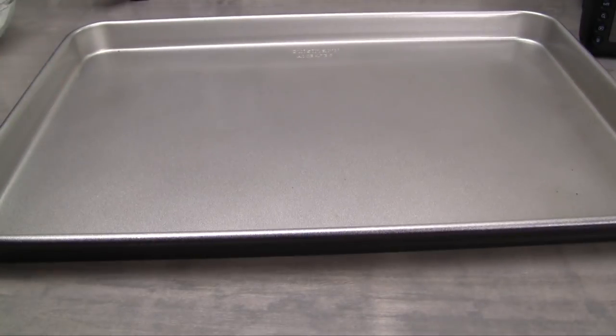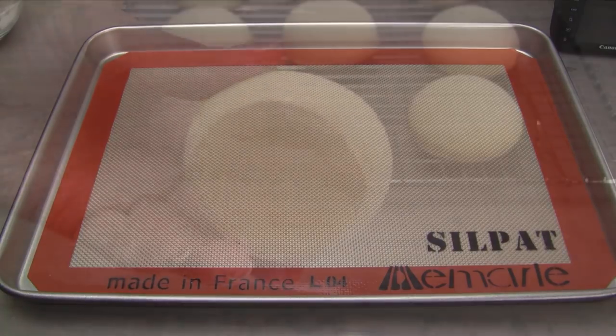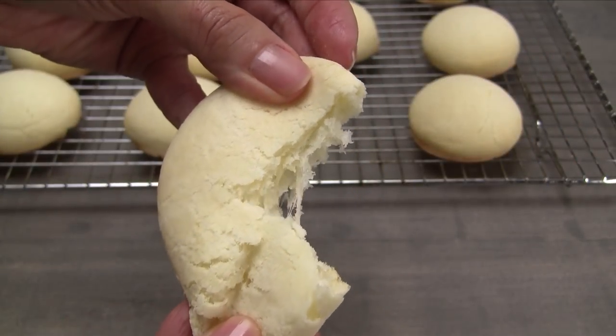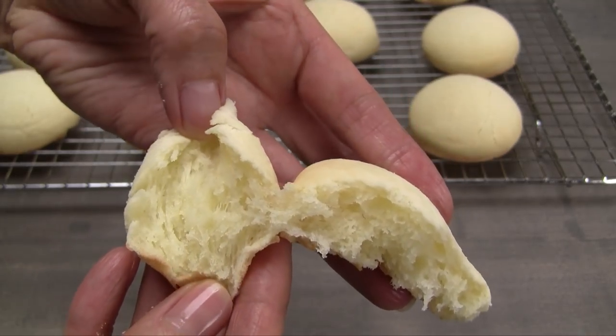If you would like to bake the cheese bread on a cookie sheet, reduce the oven temperature to 375 degrees Fahrenheit. The underside of the bread browns up very quickly using this type of pan. This wonderful cheese bread is pillowy, soft, and chewy. It may seem like there's a lot of cheese in this recipe, but the flavor is really mild and it's not too rich.